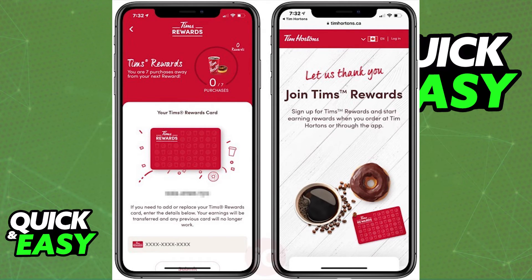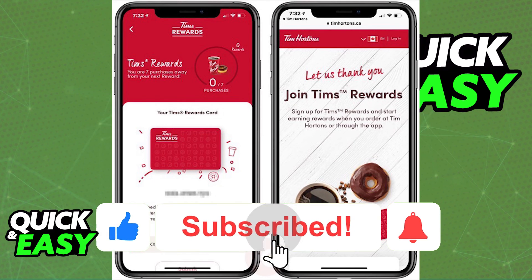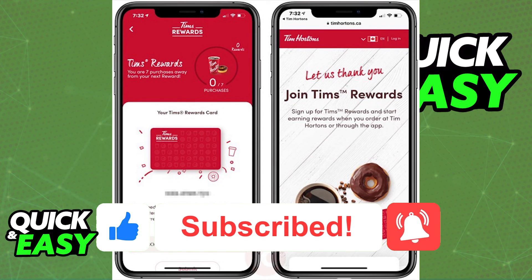I hope I was able to help you on how to add a Tim Hortons gift card to your Apple Wallet. If this video helped you, please be sure to leave a like and subscribe for more quick and easy tips.